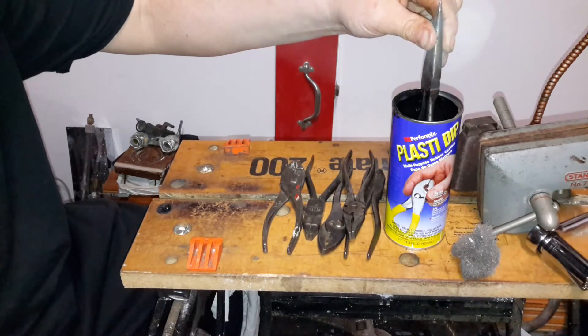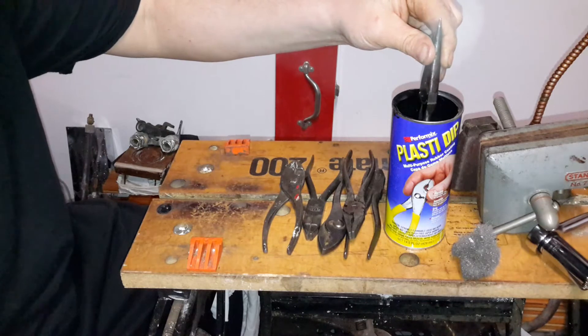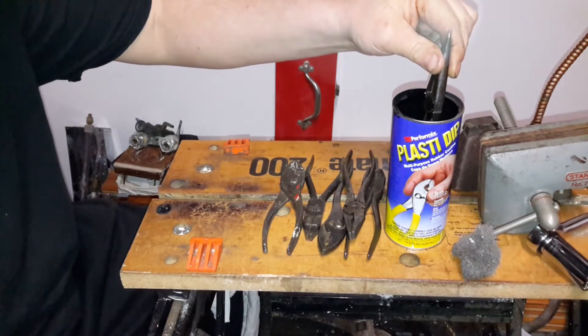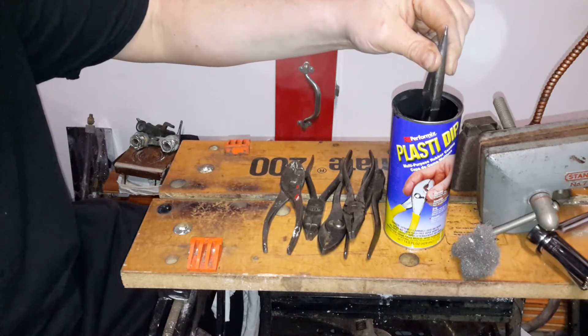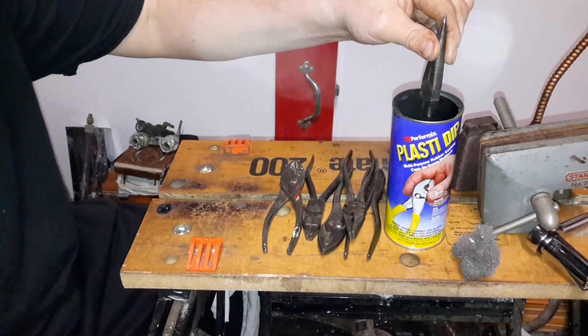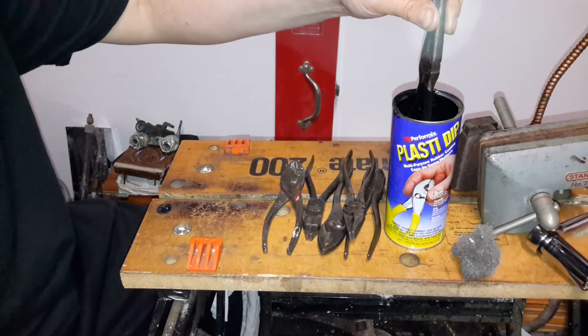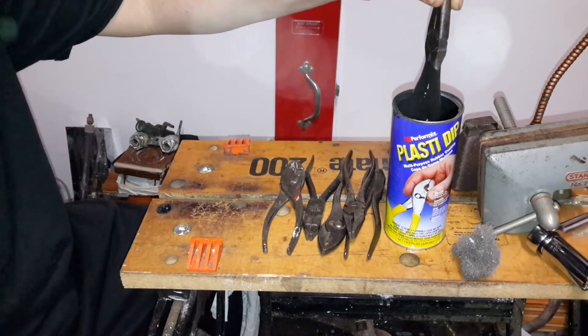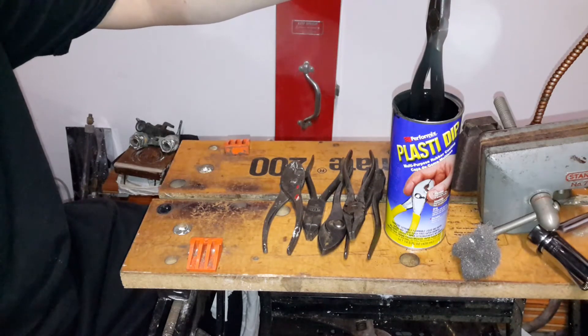I tried this with a couple of tools already and it seemed to work pretty good. I think two coats are going to do it. So do a new one — let it dry, hang it, let it dry. I bought this at my local home center.